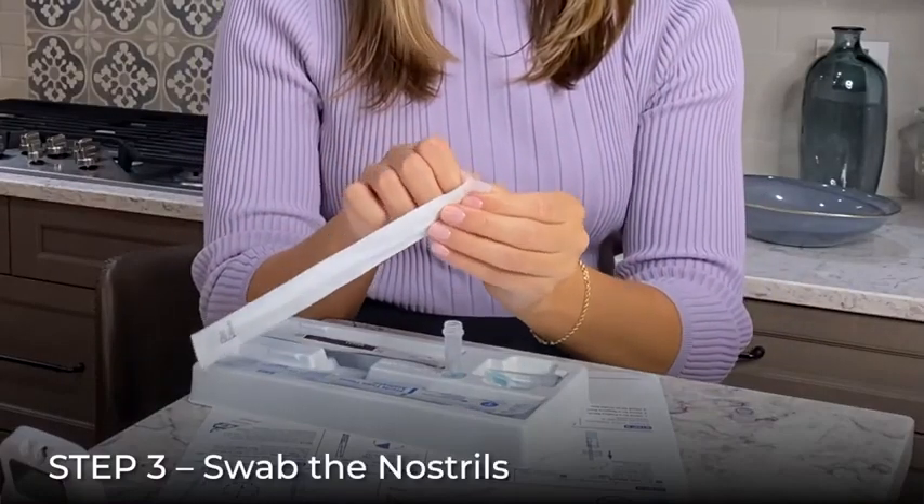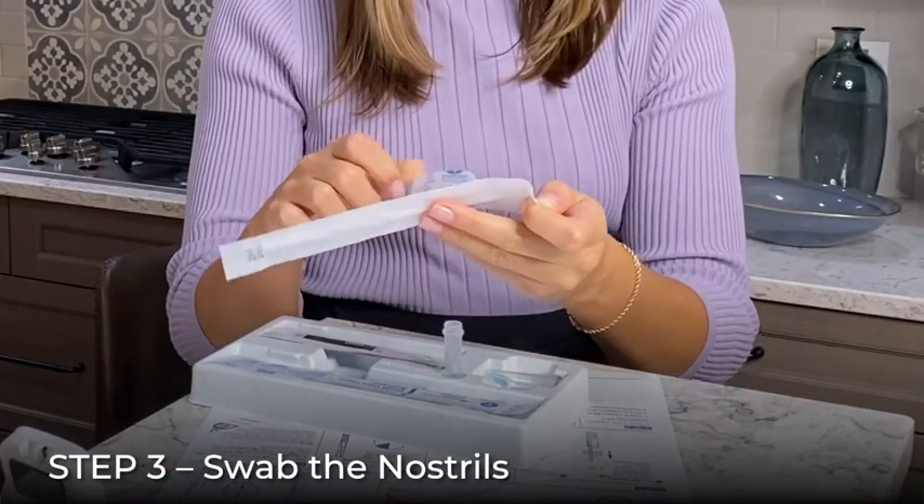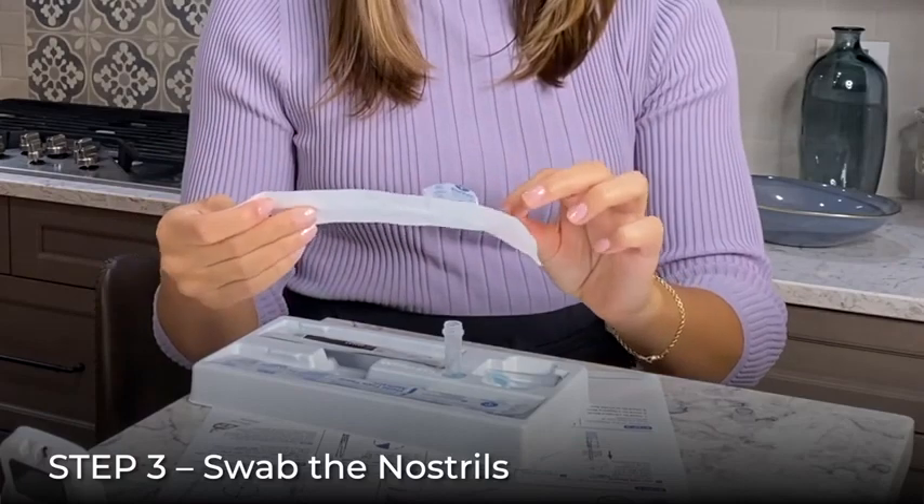Open the nasal swab by peeling open the wrapper and removing the swab by the handle. Be careful not to touch the swab head.